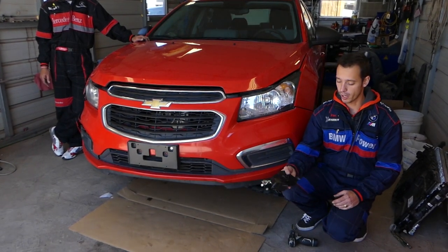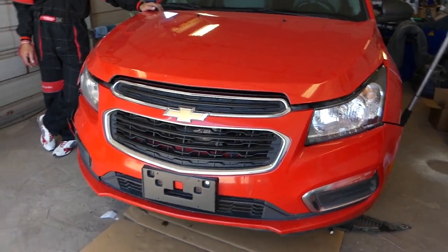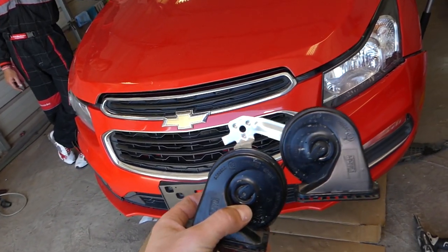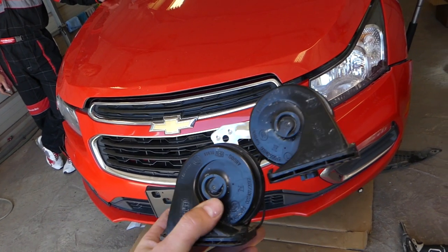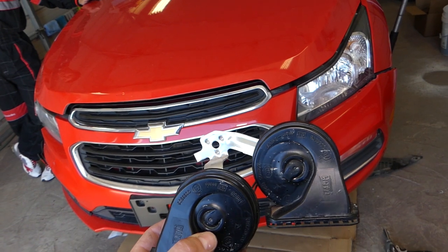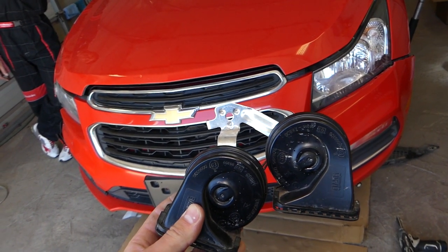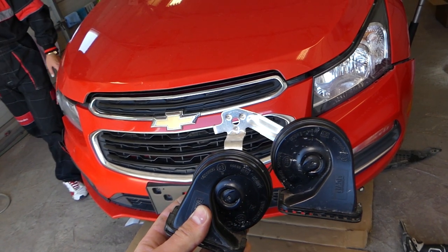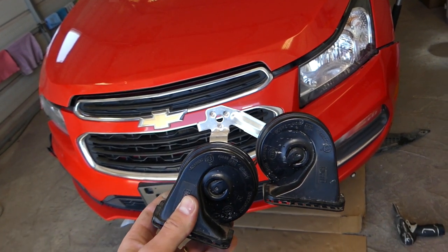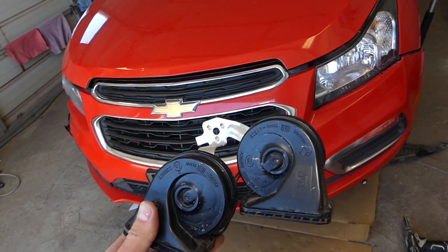Those are the horns. Let me show you what they look like, where they're located, what needs to be done, and how to replace them. They're in a hidden place, so we'll remove the bumper cover to be able to show you. You may be able to remove them without removing the bumper cover, but there's very limited room, and without removing it I cannot show you anything — that's why stay with us.